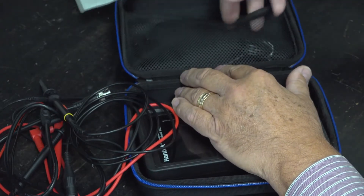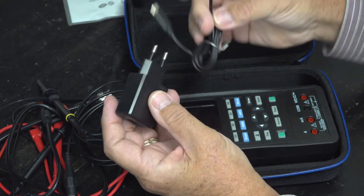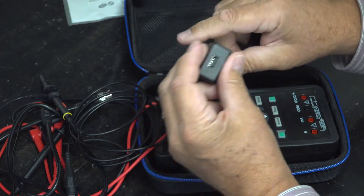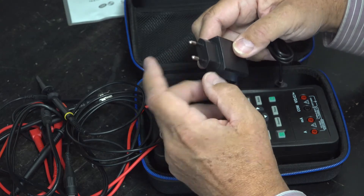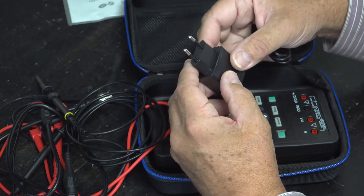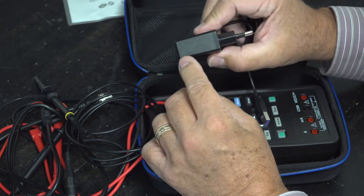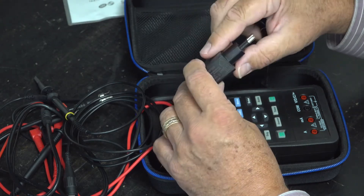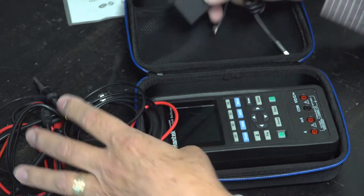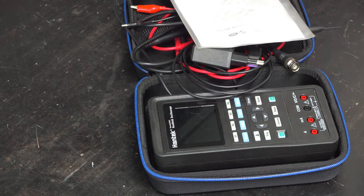It comes with a USB wall adapter and a USB-C charging cable. Unfortunately, all these adapters come from the manufacturers with European-style plugs, but we've included adapters in all the kits. These power supplies, as most European products are, work anywhere from 100 to 240 volts, so they are universal. You just plug the adapter on and you can plug it into North American power. So this is everything you should be seeing inside your Hantech 2D42 multifunction meter.